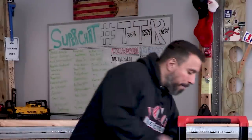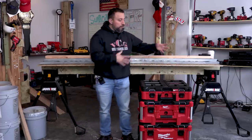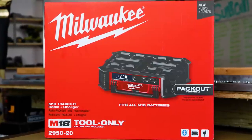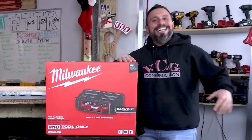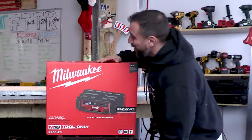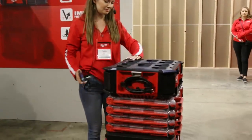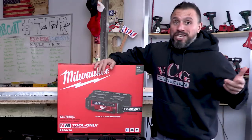What's great about this pack out storage system is its modularity - you could add on different boxes or put bags on here. But what we're talking about today is the new pack out M18 brushless fuel radio charger. It integrates with the pack out storage system. We've only heard about this at MPS 2019, Milwaukee's New Project Symposium - that's the only place we've seen it until now.